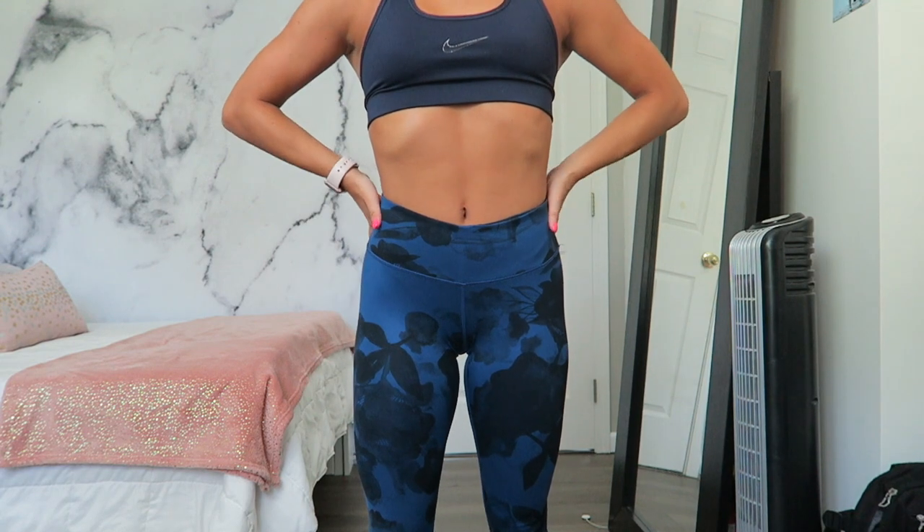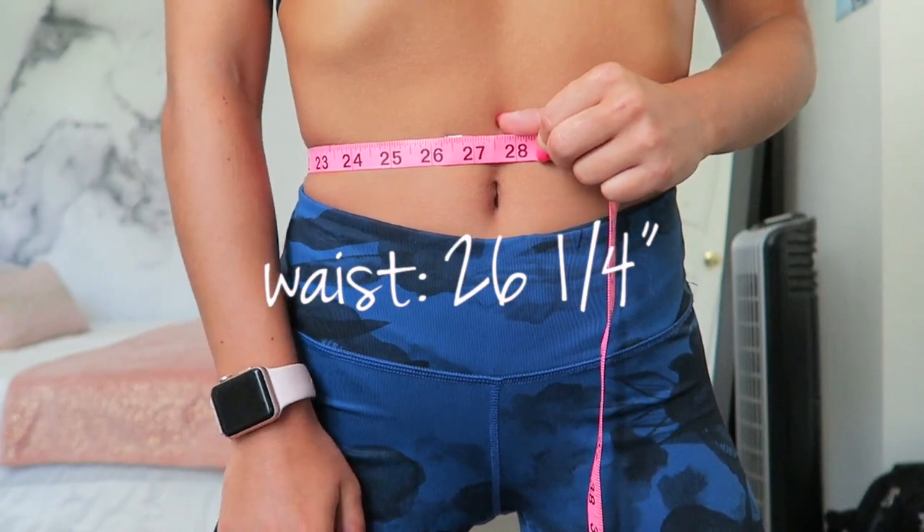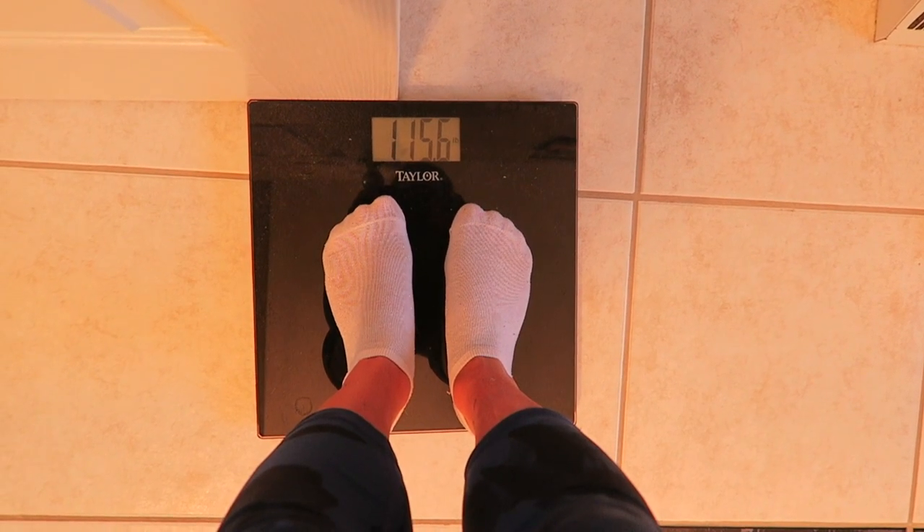I still wanted to try it out and see how the workouts work — just kind of see if I get any results, because some of these transformations are absolutely insane. Everybody has a different figure, so results are going to vary person to person. Here are the before shots. I would consider myself pretty toned. My waist is measuring at 26 and a quarter, my hips at 34 and a half, and at this moment I weighed 115.6 pounds.